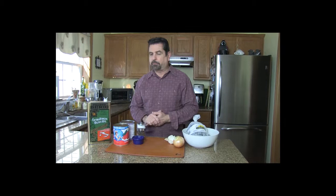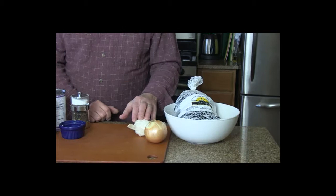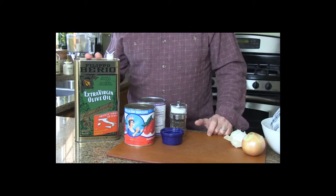Very simple ingredients, it doesn't take that much. I've got two pounds of fresh mussels, some onion — one onion — some garlic, maybe three or four cloves, Italian plum style San Marzano tomatoes, two 28-ounce cans, some extra virgin olive oil, a little salt and pepper, and of course, to make it Fra Diavolo, some nice hot chili powder.